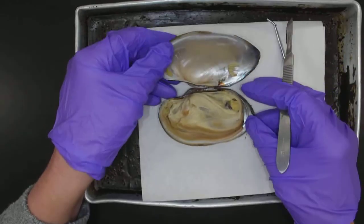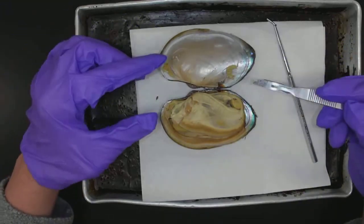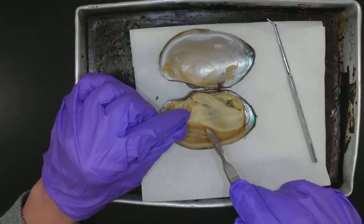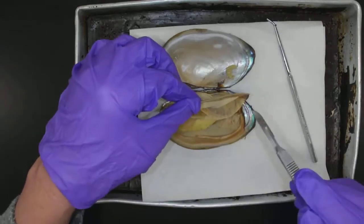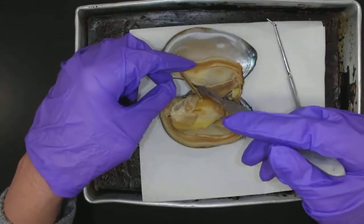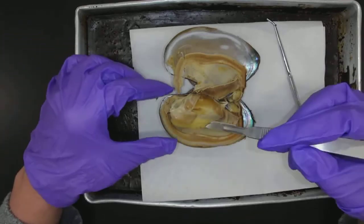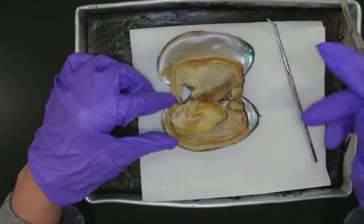Now the clam is open. So we can see why it's called Class Bivalvia — because there are two sides to the shell. And the shell is secreted by a structure known as the mantle. So this is the mantle. If your mantle gets ripped, don't worry — it often does when you're first opening it up. I'm just going to peel this back so I can see the structures underneath. Let's move that gently aside, because remember in dissections it's about being able to see the features of the animal — that's why we're doing this. We want to be able to learn and understand, so we don't want to wreck anything.